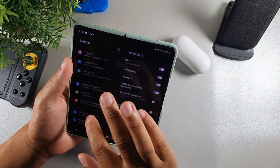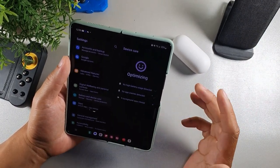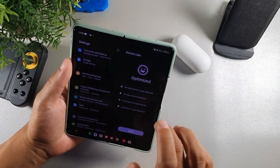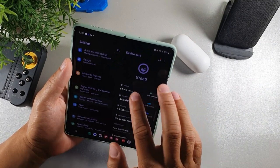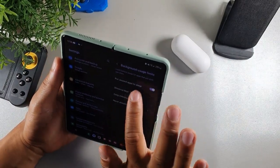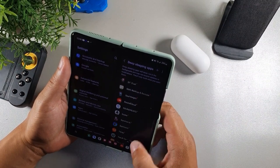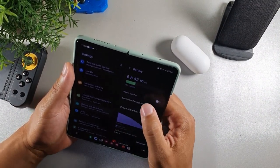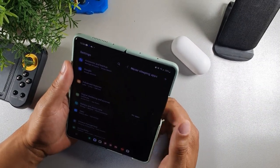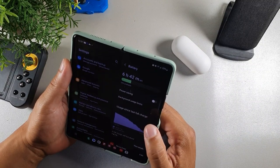The fifth thing I do to save battery on the Samsung Galaxy Z Fold 3 is go into Battery and Device Care and optimize it at least once per day. This closes all apps in the background and optimizes your device. You also want to go into background usage limits and turn that on — it puts unused apps to sleep. Right now I have about 37 apps in deep sleep mode. Put the ones you're not using into deep sleep so they're not draining your battery.